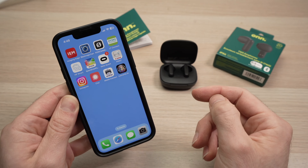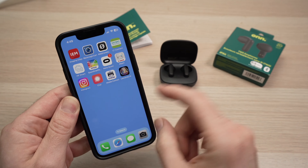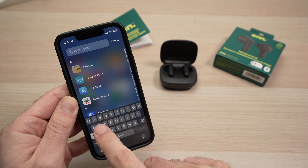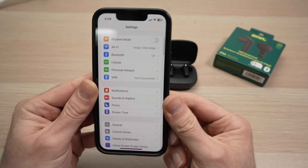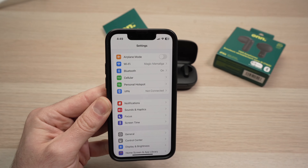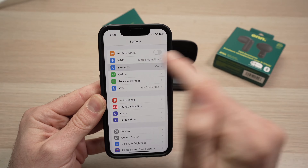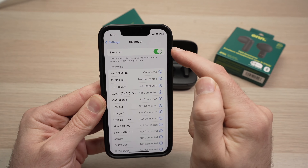And we need to open the Settings. There are many ways — you can drag all the way to the right and tap Settings. Once you're in Settings, one of the first options should be Bluetooth. Tap on it and make sure it's turned on.